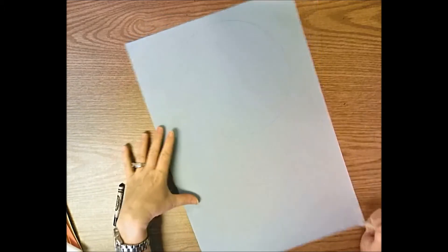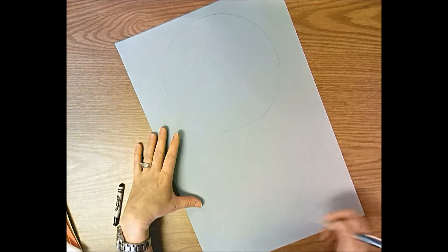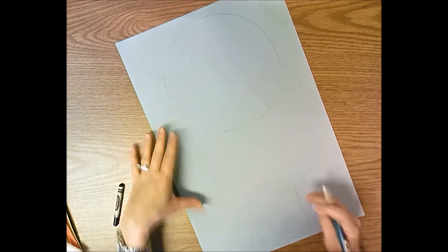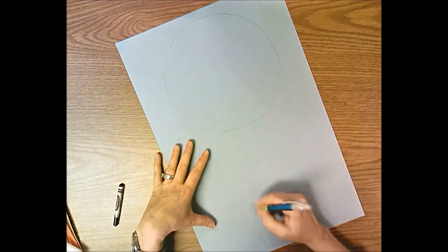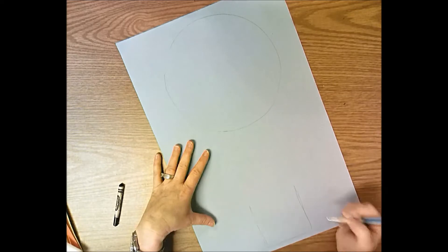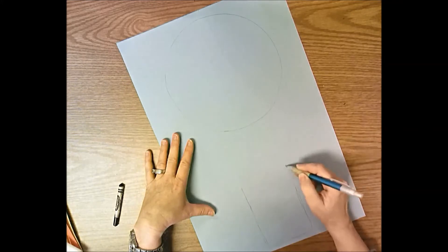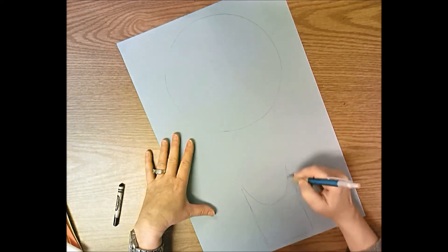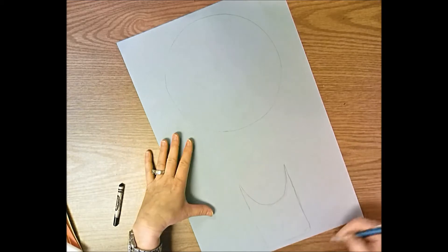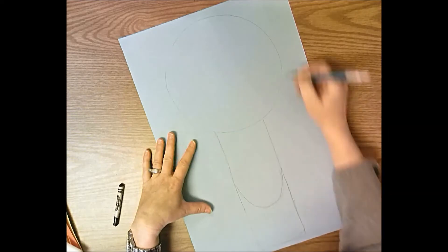Now draw a basket. I like to put the basket near the bottom of my paper so I have plenty of room to add my person or people in the basket. You can draw your basket any way you want - a wide basket that's kind of short, a more tall basket, a square shape, or more of a curve. I'm going to make more of a curve basket, just lightly sketching it out with my pencil, getting it the shape I want. Then bring it up to the circle, to the balloon.